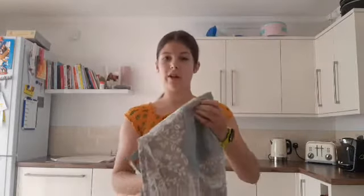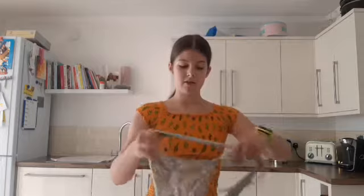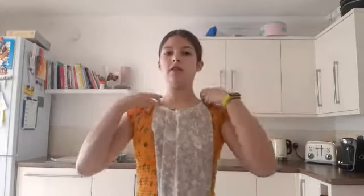We're going to start off with the basics of what you need whenever you're in the kitchen. The first thing I'll say is tie back your hair — I've got my hair tied back already. The next thing, especially for baking, is wear an apron.